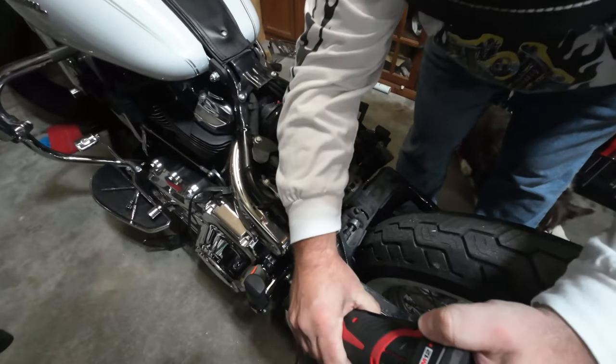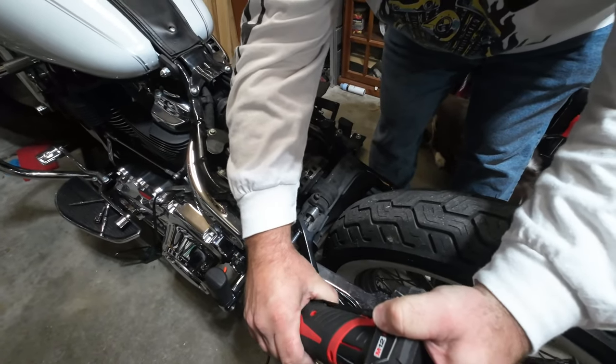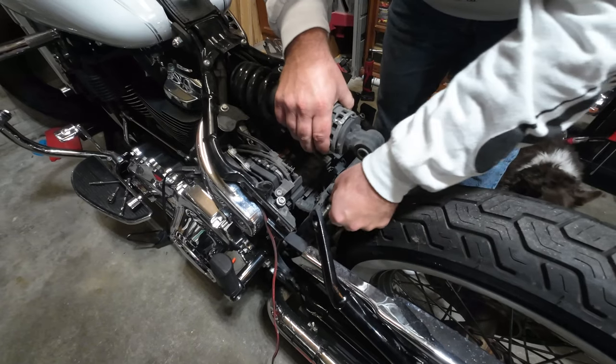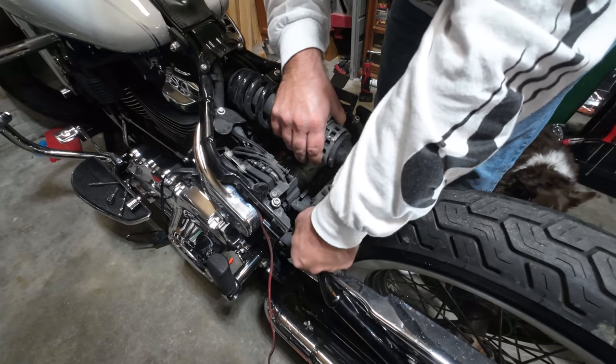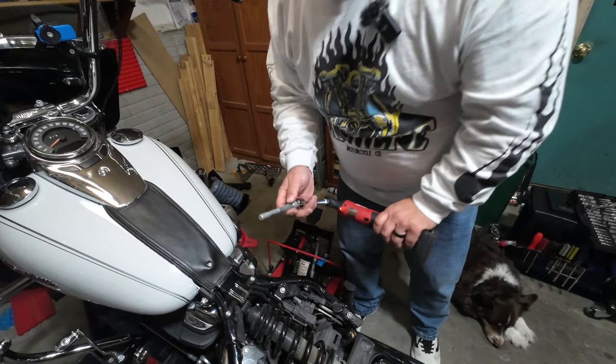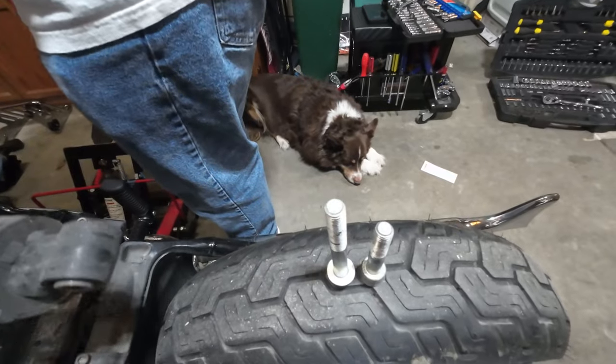That should do it — we got her darn close. So those are the two bolts that hold the bike up, and this here is your shock.